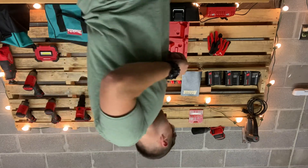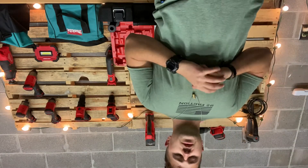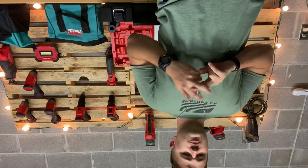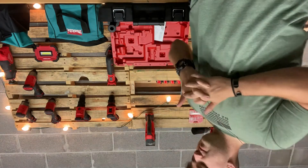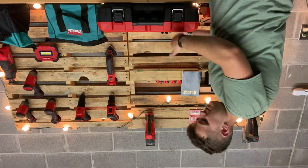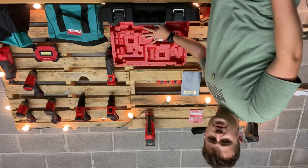This kit comes with a handle for the hammer drill, two 5 amp-hour 18-volt batteries, the impact driver, the hammer drill, and a charger. The case is very nice as well — everything fits in there well, and there's also a place for the instruction manuals, which is great.